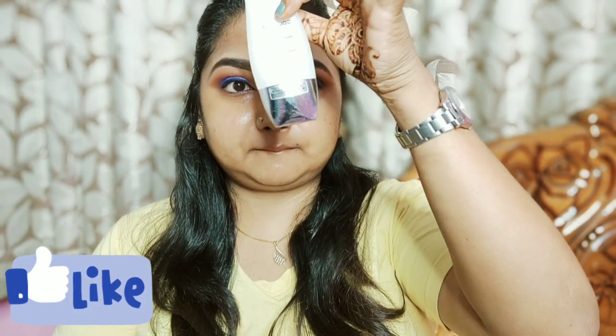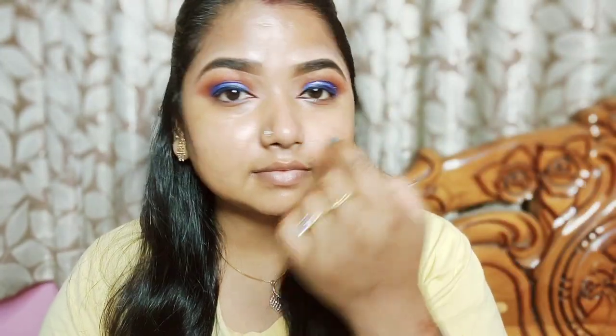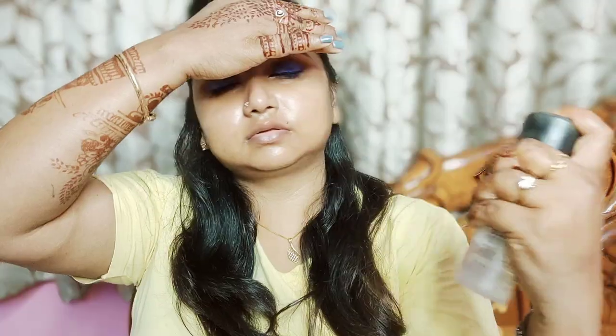We are done with Colour Warrior. I am going to use just pores product, which we have applied to make a blur effect. This helps blur the pores and makes a good base for foundation to blend into. I will also do the MAC fix spray as a prime fix.